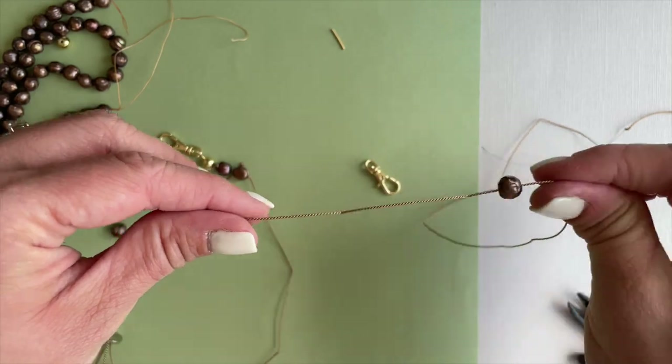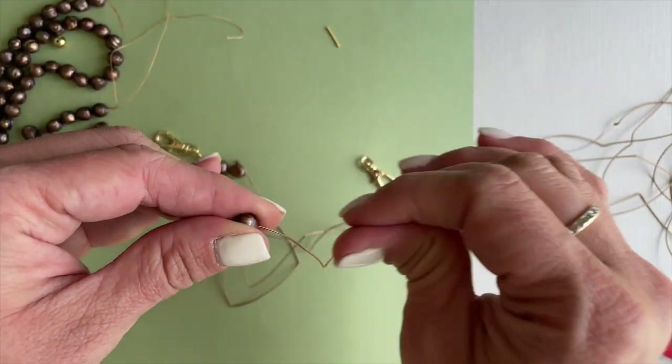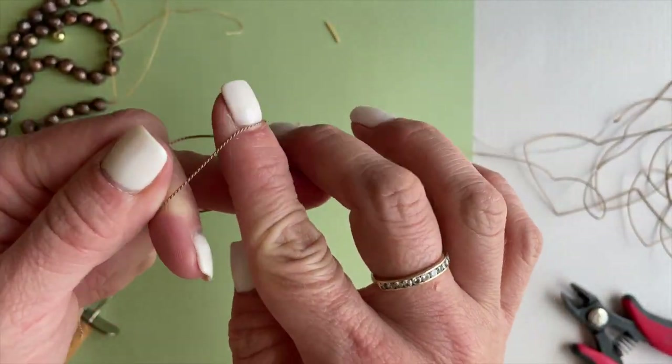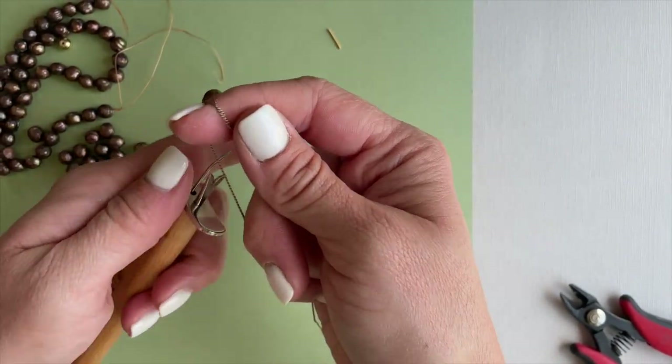This technique is sometimes hard to master. Don't worry if you don't like your first creation — you can always cut it up and try again. We'll just continue in this manner until we get the desired length of our necklace.